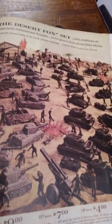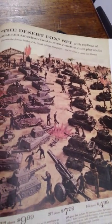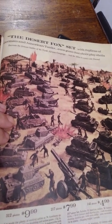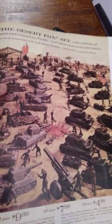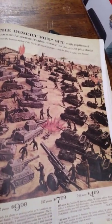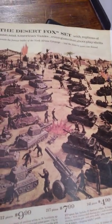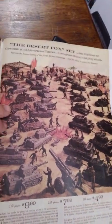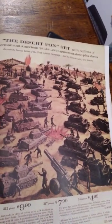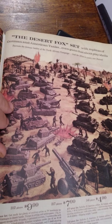Now, I've been told and have read that Marx introduced German accessories in 1963. However, when I searched through the catalog, I was unable to find anything until I reached the 1964 Christmas catalog, and this is the first playset that features a picture of all the German accessories.